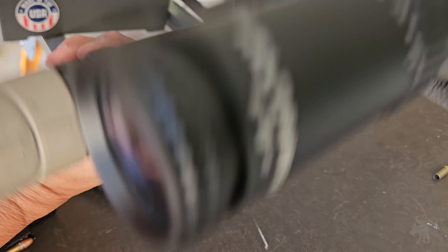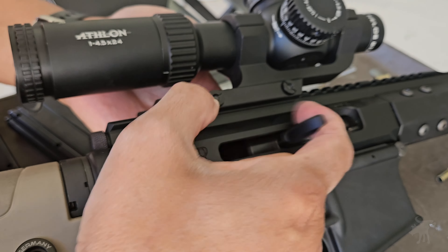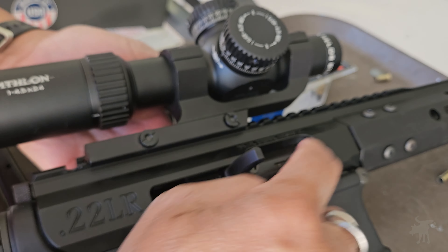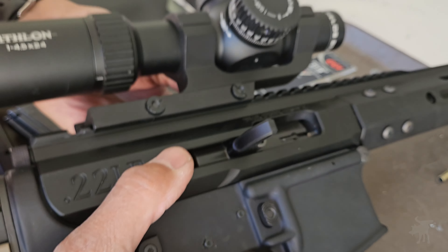One thing I noticed when I have it assembled with my lower is that my bolt catch paddle does not keep the BCA bolt completely retracted and open. But engaging the bolt catch does keep the bolt from fully seating into battery until it's released.